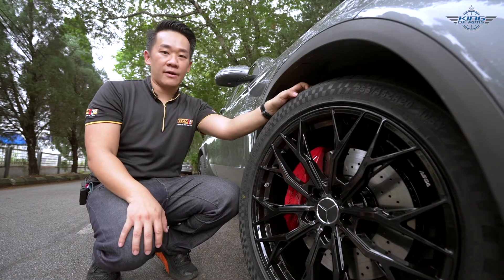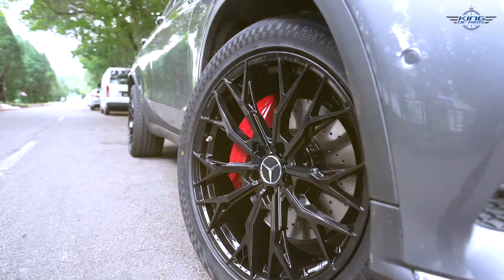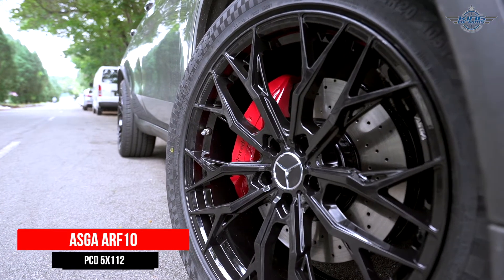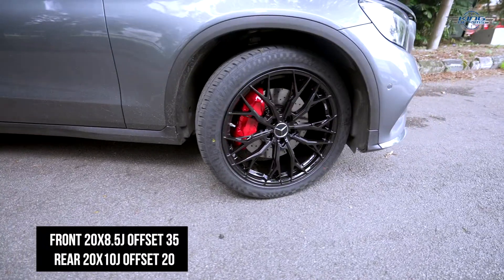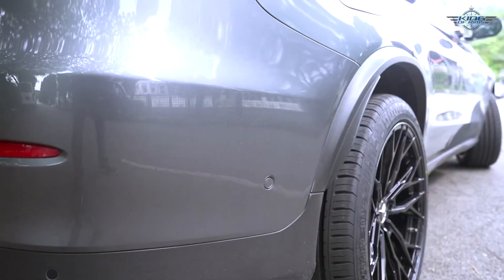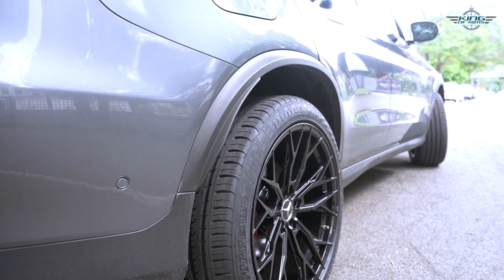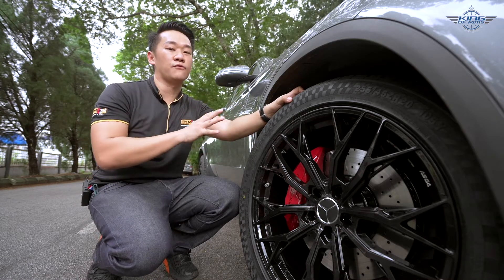This is the Askar ARF10, probably one of the most popular designs right now in King Rhin, Malaysia. Askar rims are made in Taiwan — flow-form rims, very lightweight and very strong. This 20-inch rim weighs under 10 kilos per piece. I like this rim a lot because the design is very modern and futuristic. The best thing about this rim is the staggered setting — the rear is 10 inches in width, making it very concave compared to the front. This kind of setup will make the Mercedes GLC look very, very sexy.